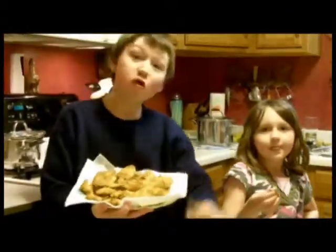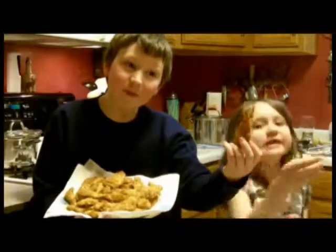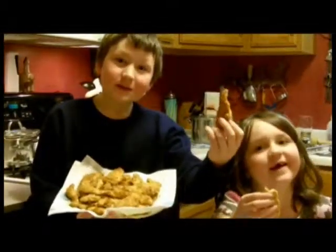All right, now we're finished and we're ready to eat. Chicken! Happy chicken eating!